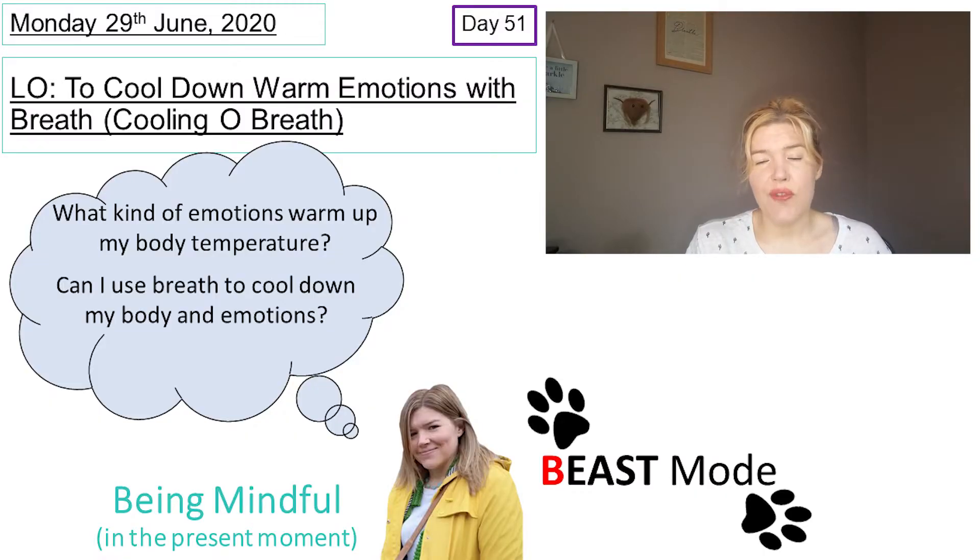Over the last week or so we've had some really warm weather in the UK and at times it's been quite hard to deal with, especially for hair. Therefore I thought it'd be useful to have a session where we focus on cooling down warm thoughts, feelings, moods and emotions. So that's what we're going to do, and today we're going to try that with a breath that is very cooling.